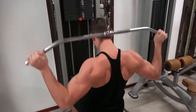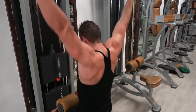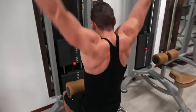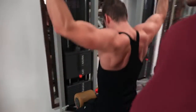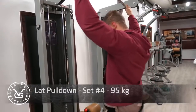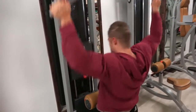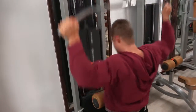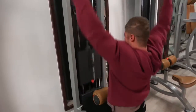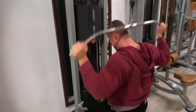I recently started doing coaching — both online coaching and face-to-face coaching — for people who live in the Netherlands, for contests or just to get in good shape in general. Since I now have more time for it and I'm more experienced than before, I feel comfortable doing that. It's available on the website right now. You can send me an email at wesleyvissers@hotmail.com or check the description box for more information.